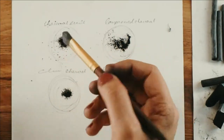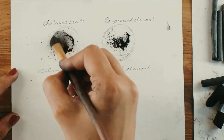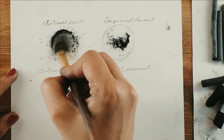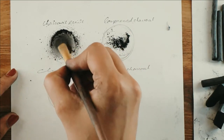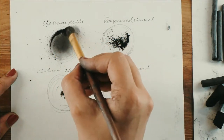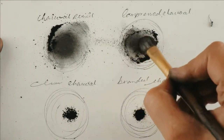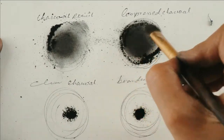Now I'm going to test out each medium using a brush, checking the accuracy of the blending and the darkness of the charcoal powder. Using the blending brush, the charcoal pencil powder smudged really well. Now testing the compressed charcoal powder — this is coming out very well, a bit darker and also very soft to smudge.